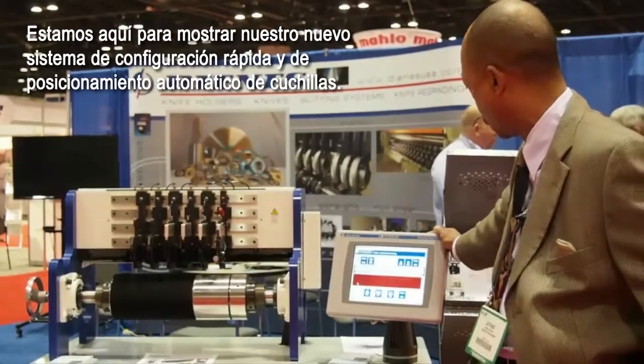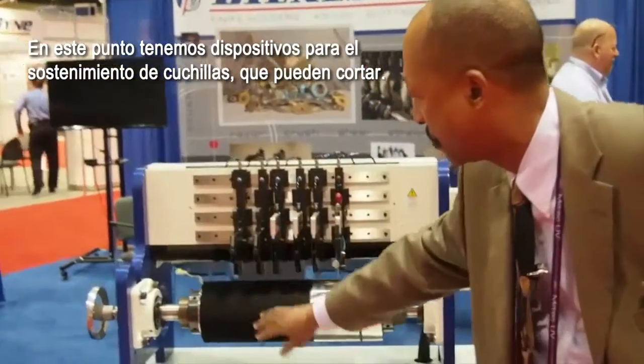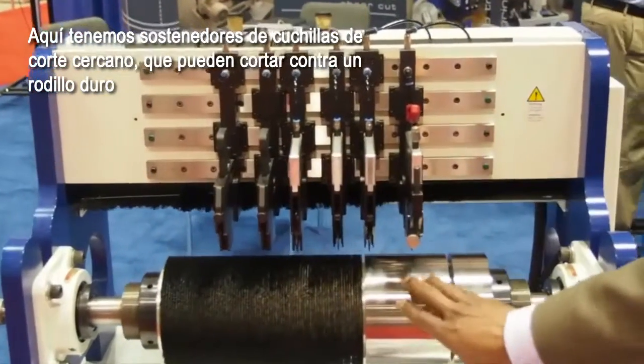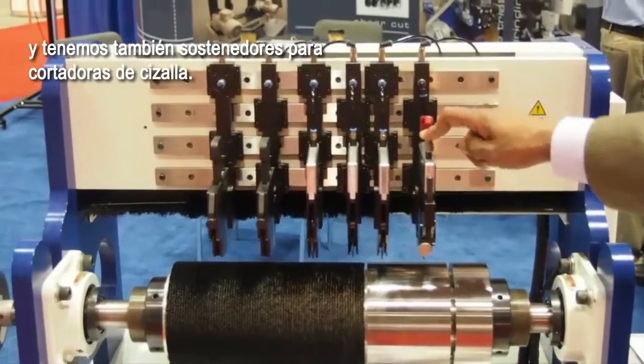Over here we have razor knife holders which can cut in a brush. Over here we have crush cut knife holders for crush cutting against a hard anvil roll. We also have our new PSA shear cut holder for shear cutting.